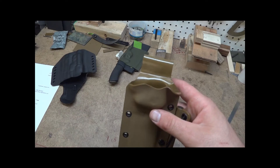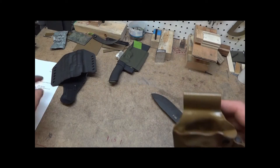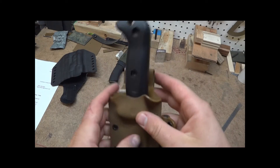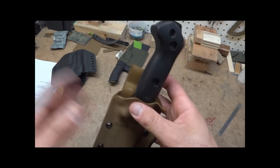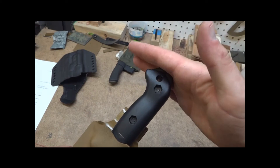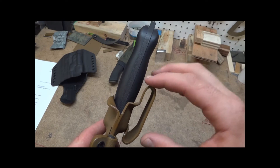In the notes when you make an order, you can put in the comment section at checkout how high you want this. For instance, this is about normal — around where the screw is where I normally bend it over. So if you don't say anything, that's about where it'll get. If you want the bend higher so the handle sits lower on your belt, just say that and I can extend it higher.